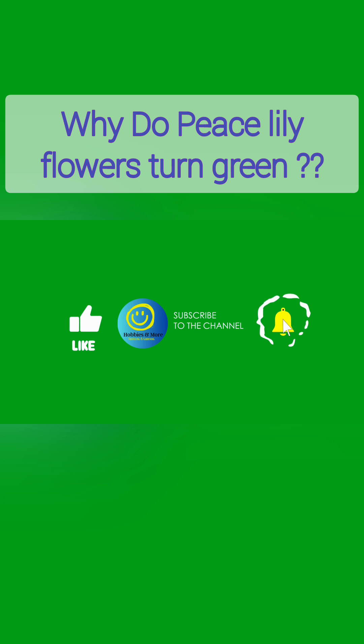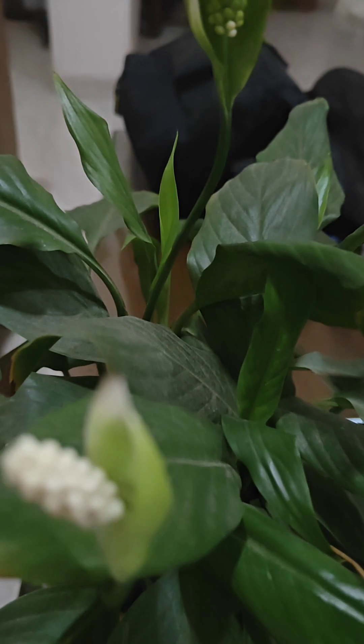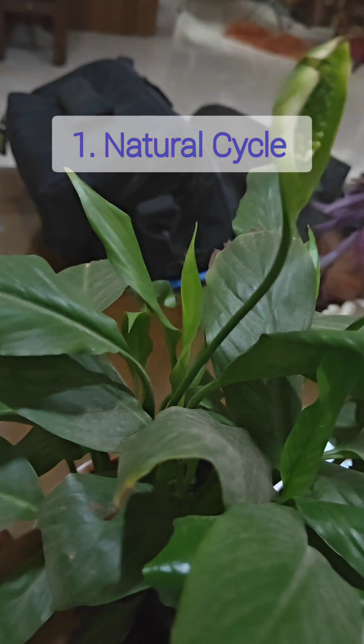Hey everyone, welcome back to my channel! Today I'm diving into a common question: why do peace lily flowers turn green? It's all part of their natural cycle, and understanding this can help you keep those beautiful white blooms around for longer.